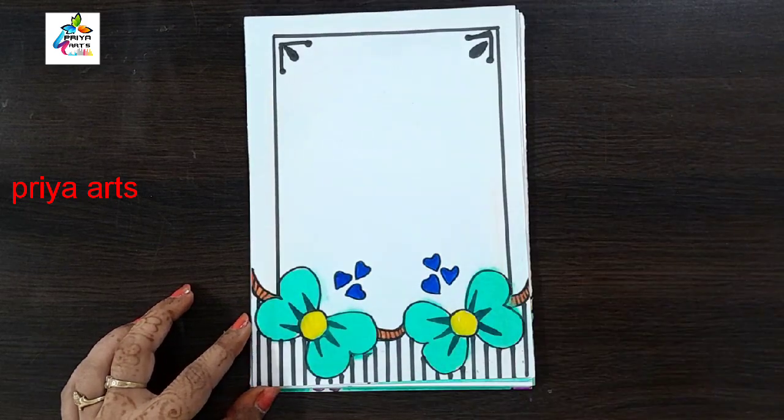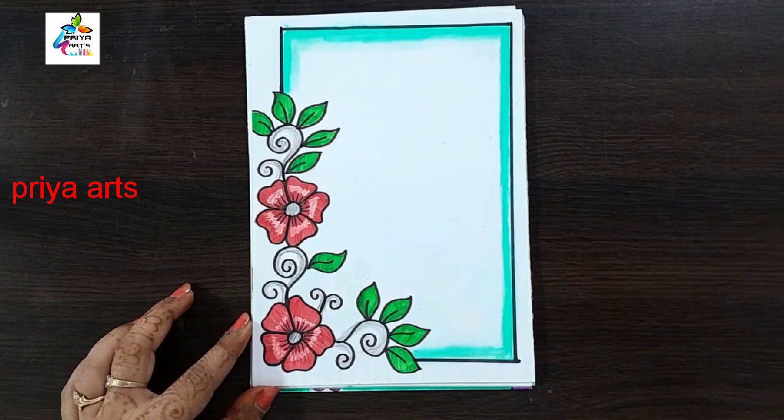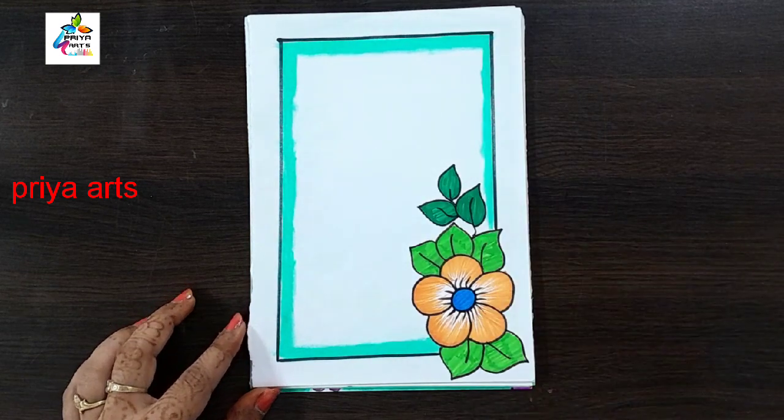Cyan color border design. Thank you so much for watching. Support me by liking, sharing, commenting, and subscribing.